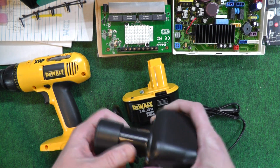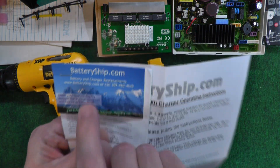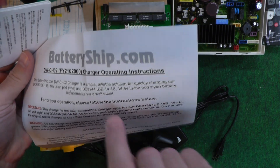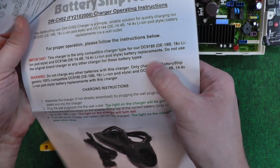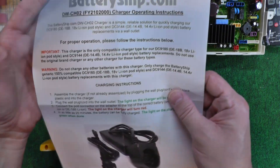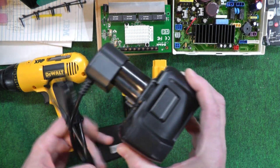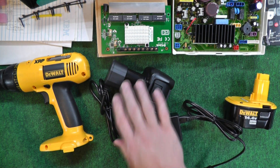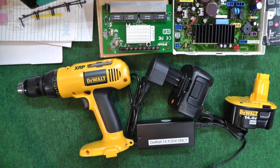I got it from Batteryship.com. DeWalt made a DC9144 and they discontinued it. It says only use this charger for their battery, not the original DeWalt's. That's the only one I found online. I'm going to give this a shot instead of buying a new tool. I hope this might help somebody out who's looking to replace their old XRP batteries with lithium ion.